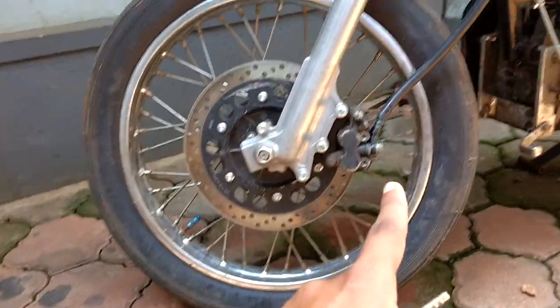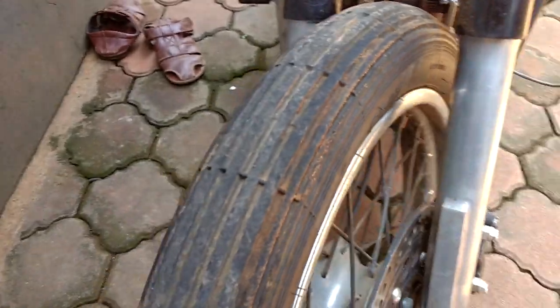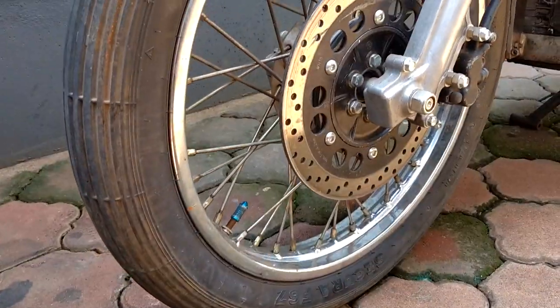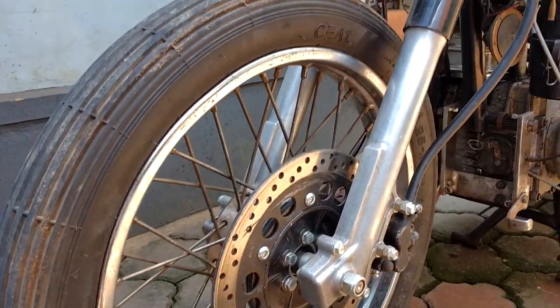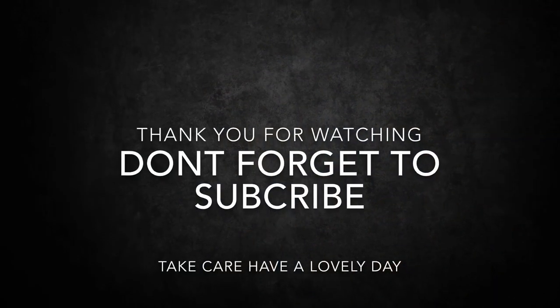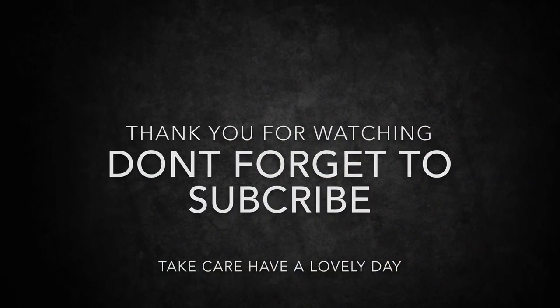Later I will tell you guys what are the things you need to get to change to disc brake. The work is still going on, that's why I could not do a proper walkthrough in this video, so just stay tuned. That's all guys — please leave a thumbs up if you like the video, don't forget to subscribe. Take care, bye, sayonara!